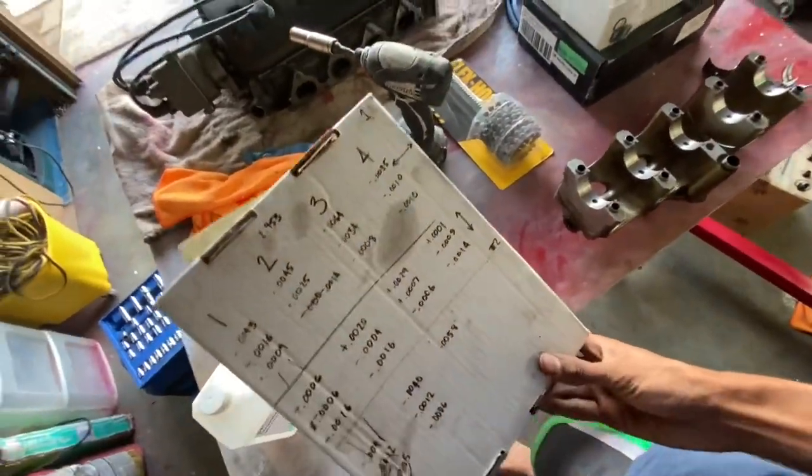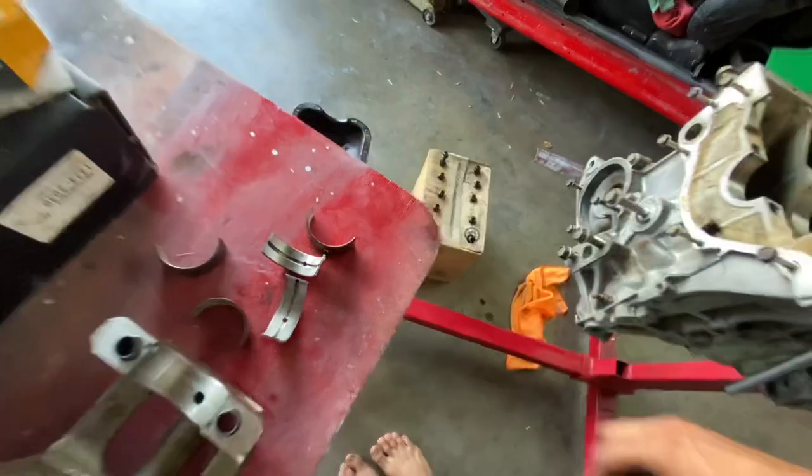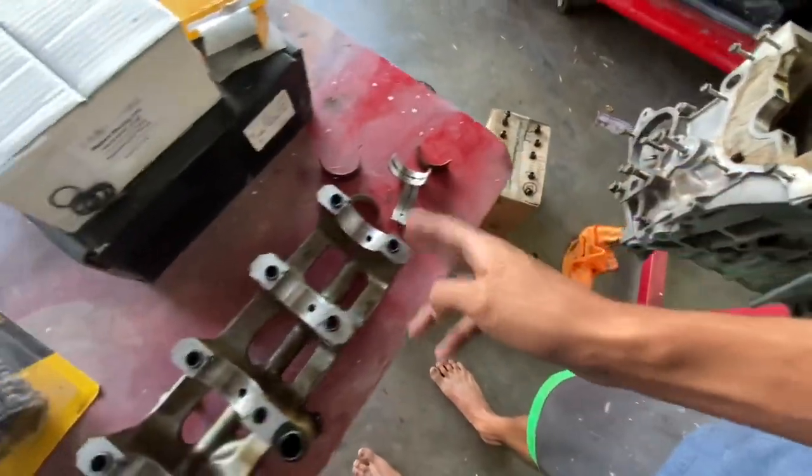It'll definitely give you a rough idea of what your cylinders look like. We're going to get into this right now. I'm removing the last of the OEM bearings — these are the main bearings that were on the girdle.